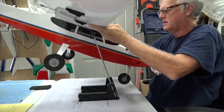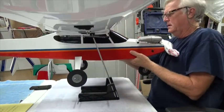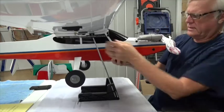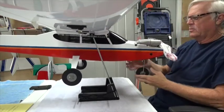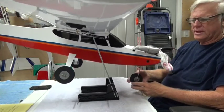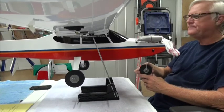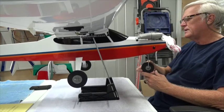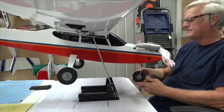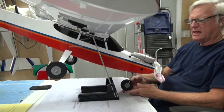That worked better this time. I'm going to try to get these lined up correctly and see if that helped. Nope, still quite nose heavy. What that means is we need to put as much weight as we can toward the tail of the aircraft. I'm surprised it's that nose heavy, but it is.